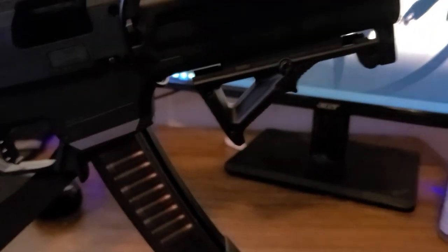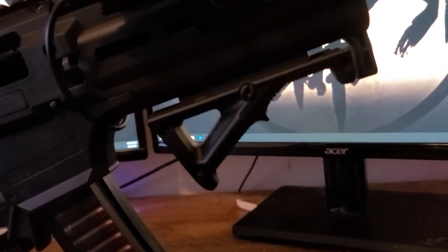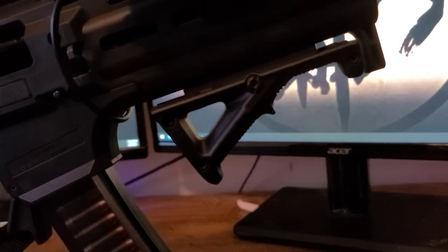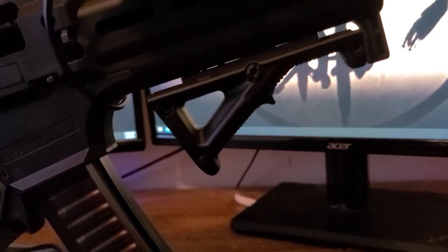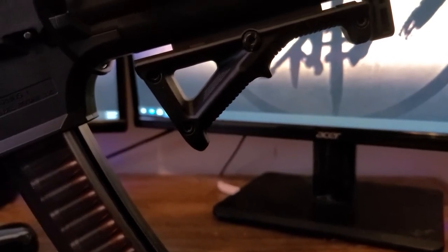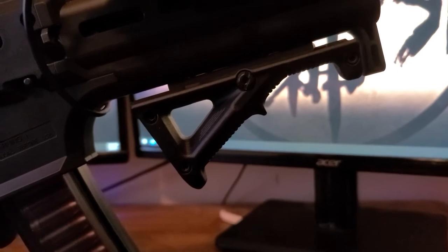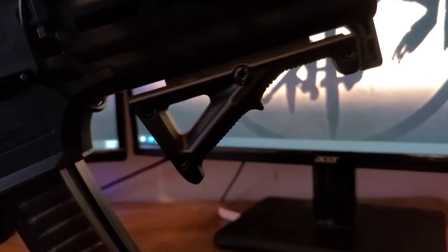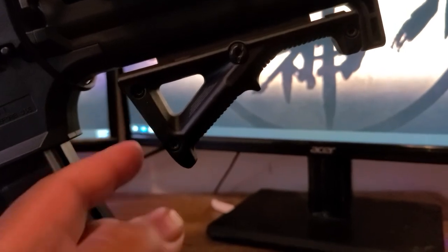Magpul Angle Foregrip 2. The AFG2 was chosen mostly because it's a bit larger than the original Angle Foregrip, and I have really large palms, so it makes it more comfortable. I have a Picatinny rail at the bottom that I attached it with, because the original Angle Foregrip is M-LOK and the handguard I'm going to next is also M-LOK, but I really like the way this feels.